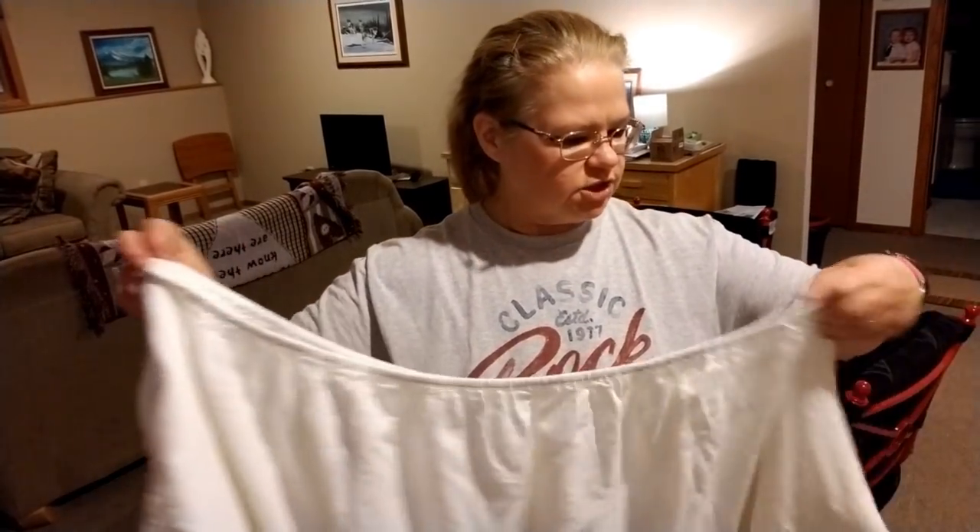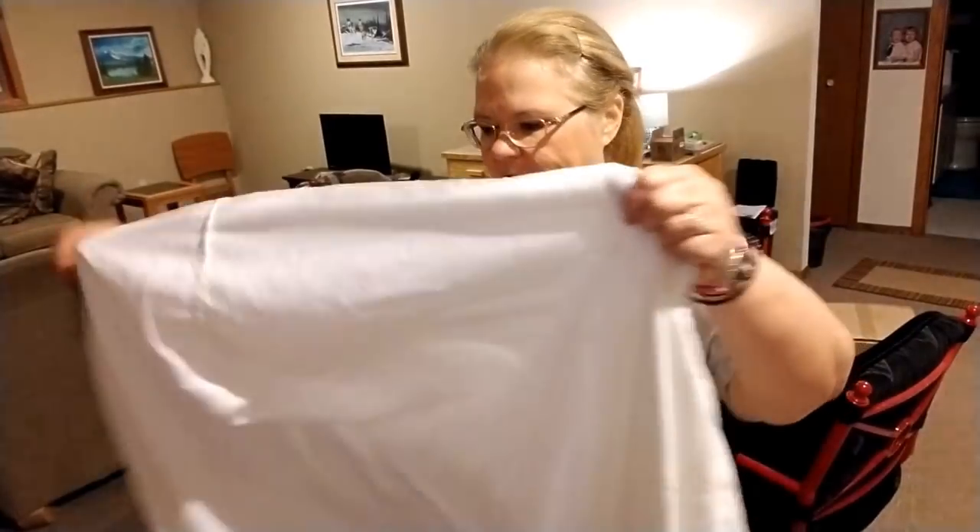Hey guys, I'm going to show you how to fold a fitted sheet. Somebody wanted to know — actually two of you wanted to know — so I have this sheet here.